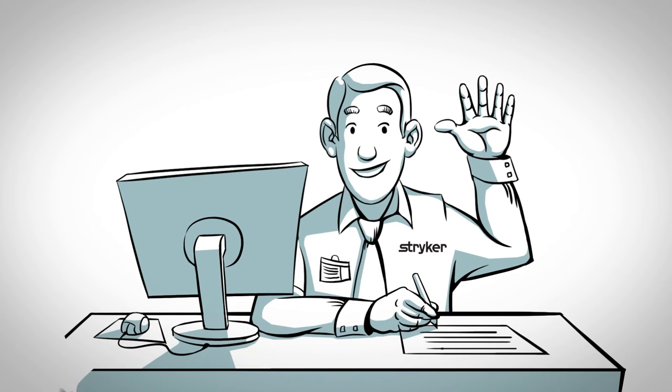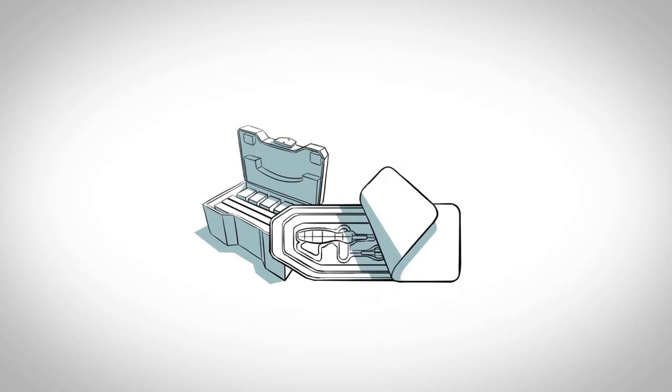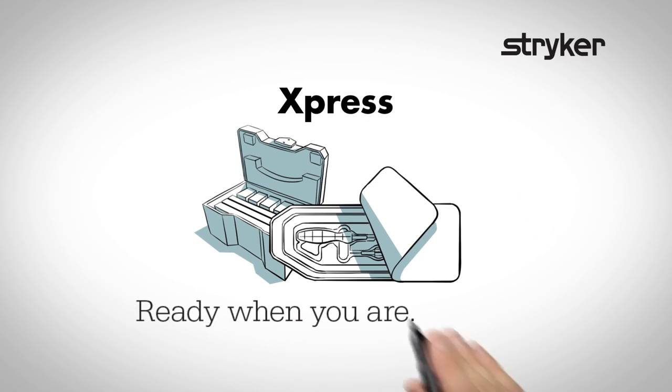So contact your sales representative and visit us at footankle.stryker.com today. Express. Ready when you are. Always.